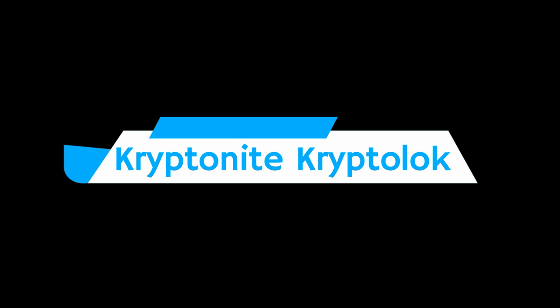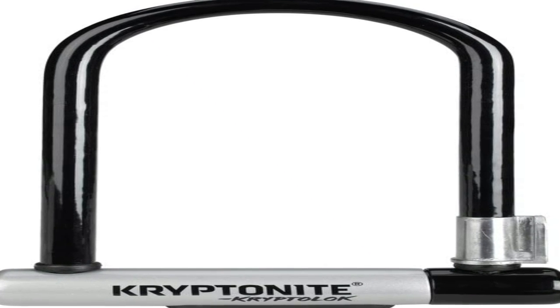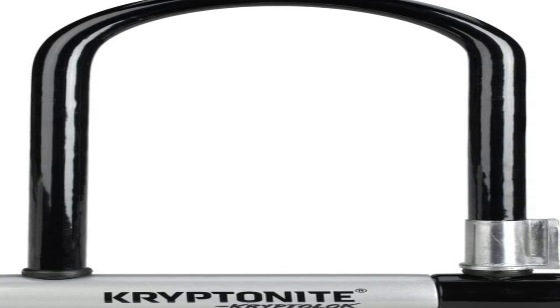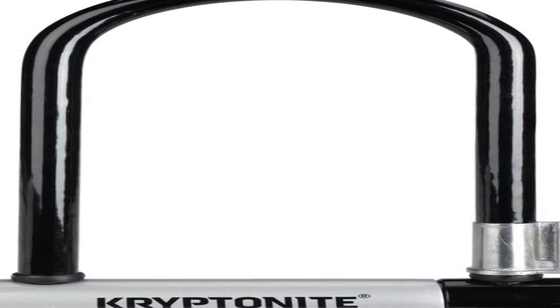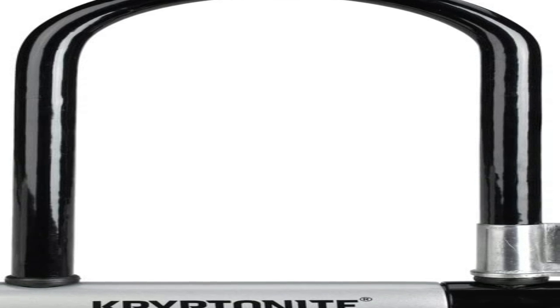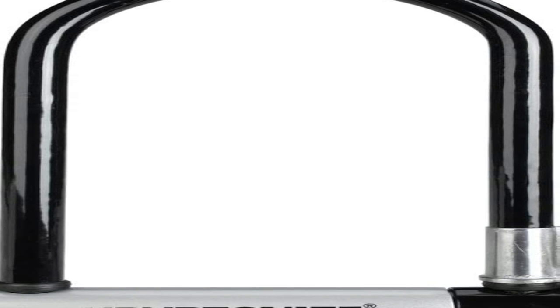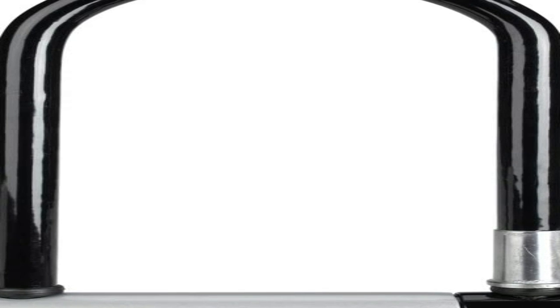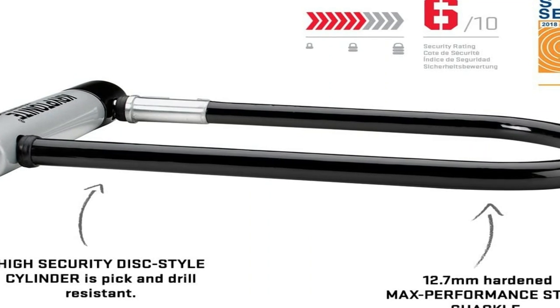The number 2 on the list is the Kryptonite Cryptolock. The standard U-lock features a 12.7mm hardened performance steel shackle with a double deadbolt anti-rotation design that resists bolt cutters and twisting leverage attacks. The lock's disc style cylinder with center keyway is protected by a vinyl coating and is pick and drill resistant. The keyway also features a sliding dust cover to protect the cylinder from dirt and debris when not in use. It includes two stainless steel keys with an ergonomic design to reduce torque and keep them from bending or breaking. Rated at a 6.10 on the security scale.